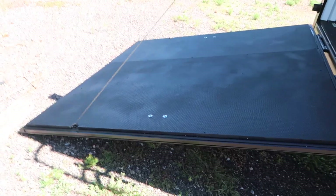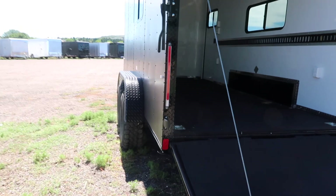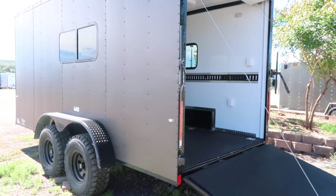And then drop down stabilizer jacks underneath the back. The rear ramp door does come with a spring assist close, so it is easy to open and close the rear ramp door, which is a great feature. I'm going to spin around and show you guys this side of the trailer and then we'll go inside and talk about the interior.